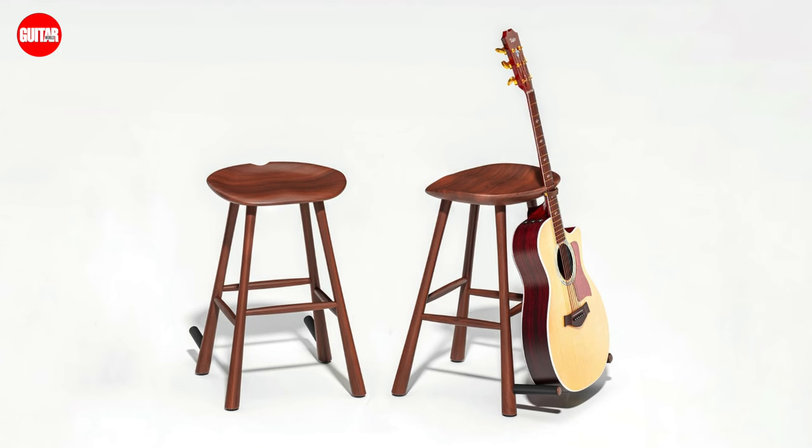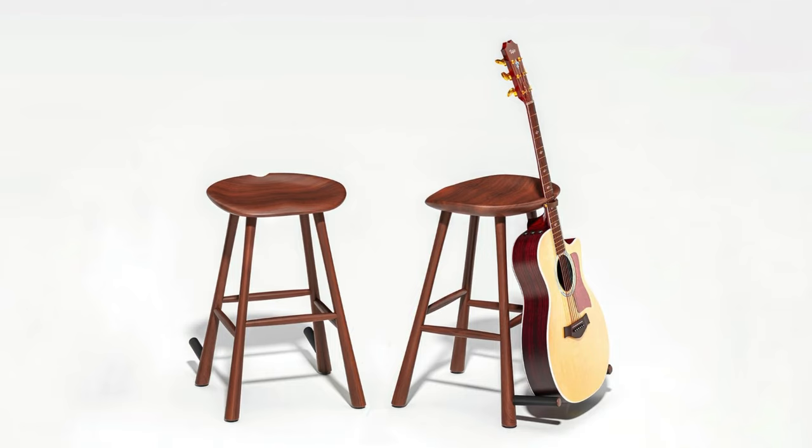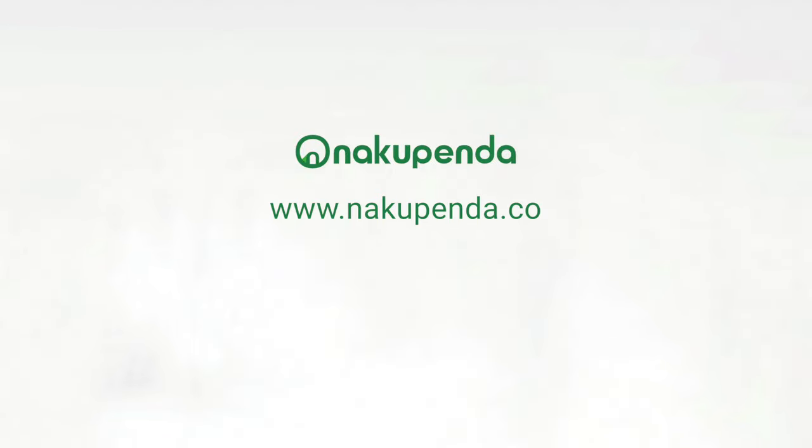The stool is incredibly comfortable and puts you in a perfect playing posture. If you're looking for beauty, comfort, and a way to elevate your performance as you play your cherished instrument, then I recommend having a seat with the Guitar Master Stool from Nakupenda. Definitely check it out, and for more information on the Guitar Master Stool, check out nakupenda.co.